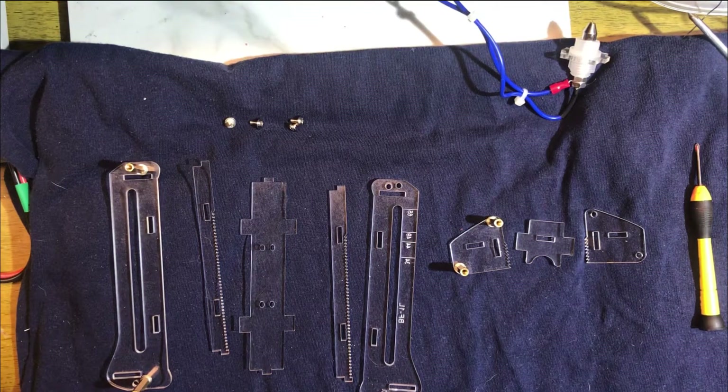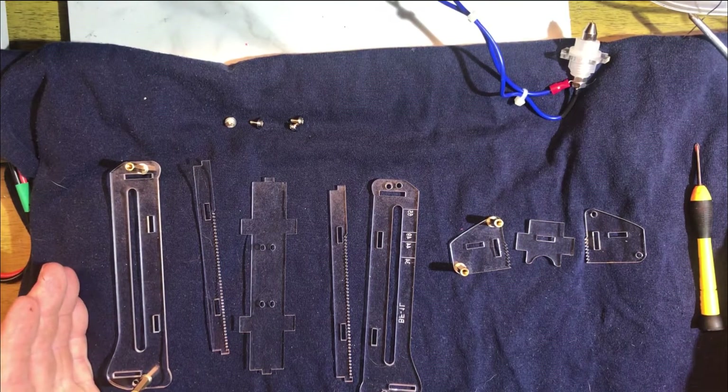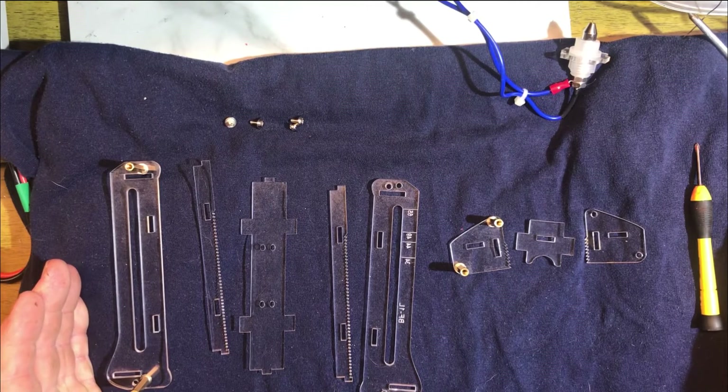Hello. I bought this test jig to test resistance and capacity of 18650s, reclaimed 18650s, on a ZB206 battery tester.